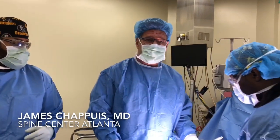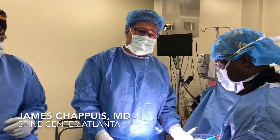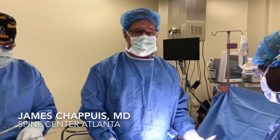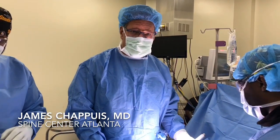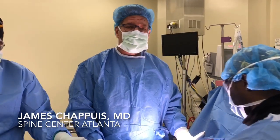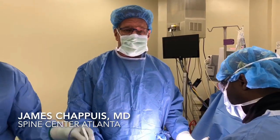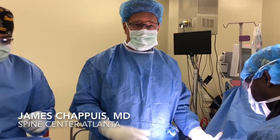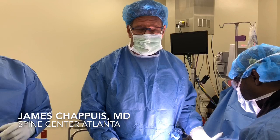This is Dr. Chappius at Spine Center Atlanta. We have a patient here today who's had a previous posterior instrumented fusion at L5-S1 in the lumbar spine with pedicle screws, and those are now loose and painful. She also has narrowing at the S1 level where her nerves come out, which is what we would call an S1 radiculopathy.